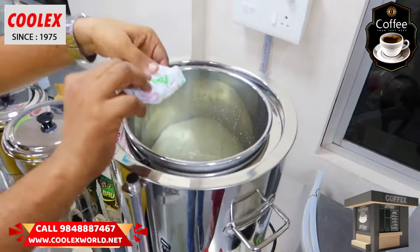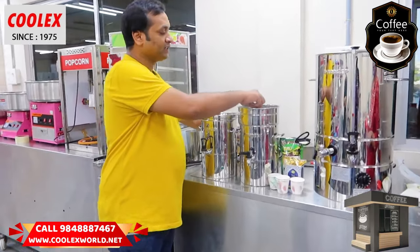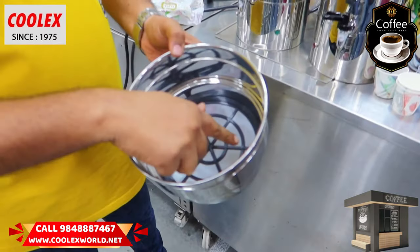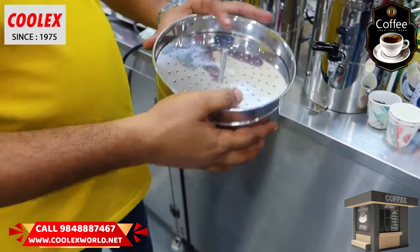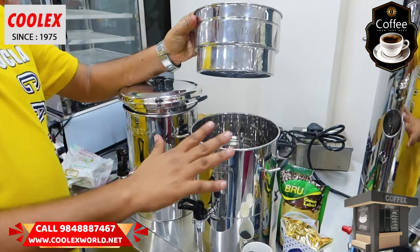It will appropriately increase the product of the milk tank. We have to keep this in mind — boil it over flame. When it's ready, we'll shower the coffee and put it in the water, then collect the flavors in a bowl.